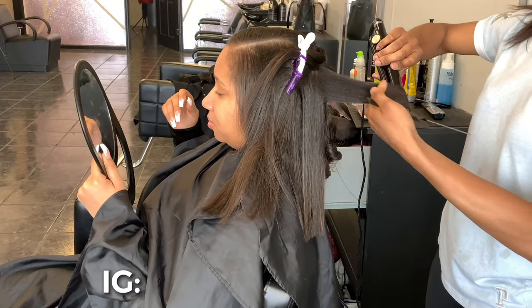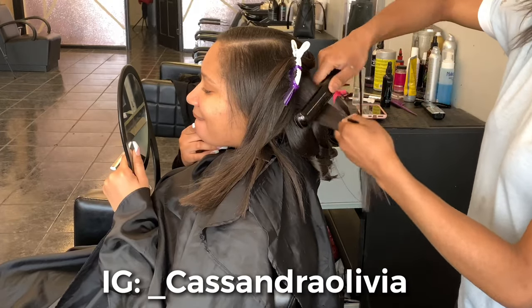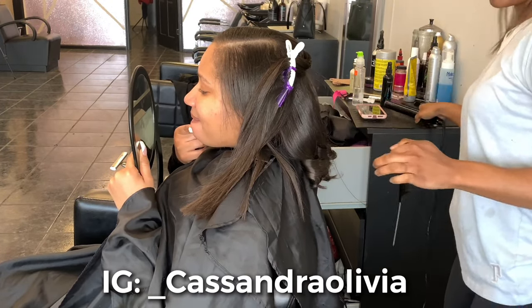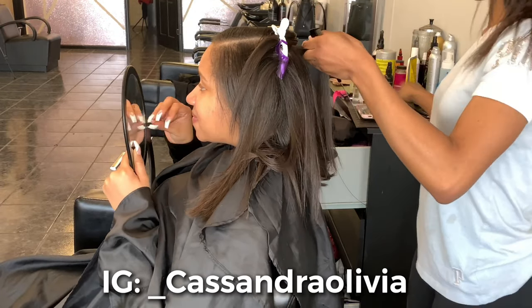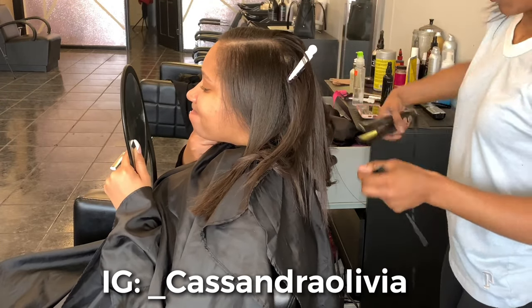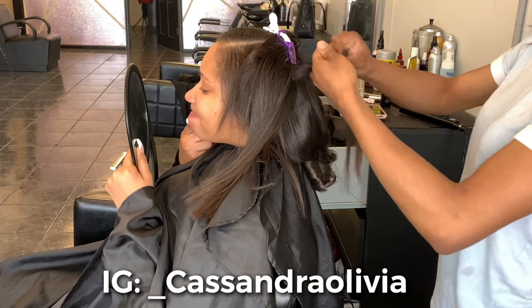But I wanted to show you guys how I add body to hair that is not thin, but just could be more full. Her and I have similar hair texture — it's pretty, like a natural, normal head of hair. It's not too thick, it's not super thin, but it's just like a basic average head of hair, and sometimes you just want to add a little bit more fullness. So I'm showing you guys how I'm curling with my flat iron using the Bio Ionic 10X and my CTC flat iron, and I'm just going to let this play through.